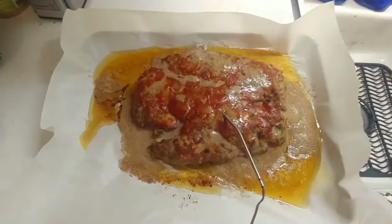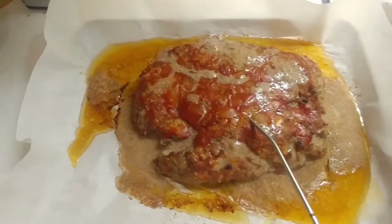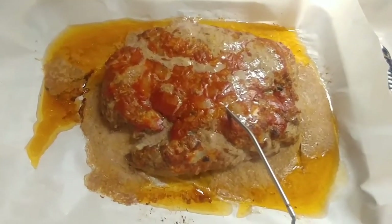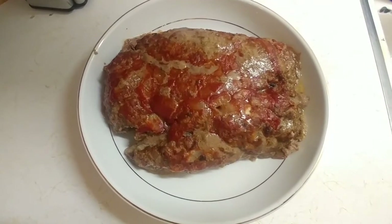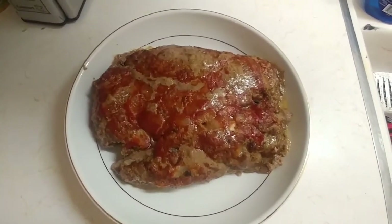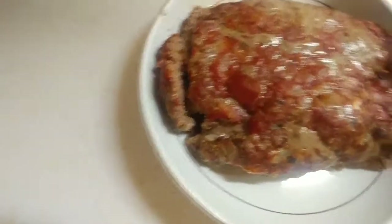It's been in there for about an hour and 12 minutes. It did split a little bit but it looks good — it's at 161 degrees, which is just right. We're gonna let this rest for about 10 minutes, then cut it up and eat. There's our meatloaf — we're gonna cut it to see what it looks like on the inside. Looks good all the way through!